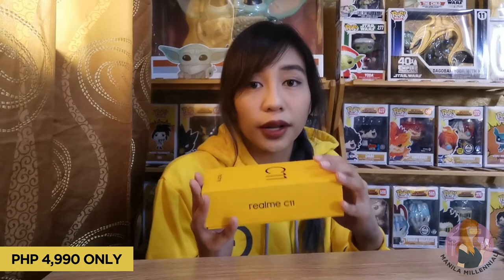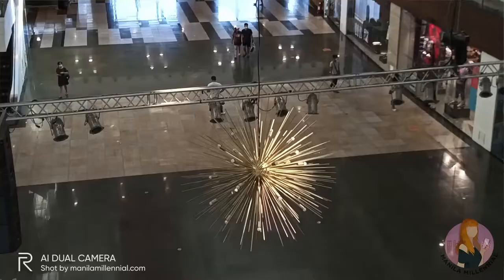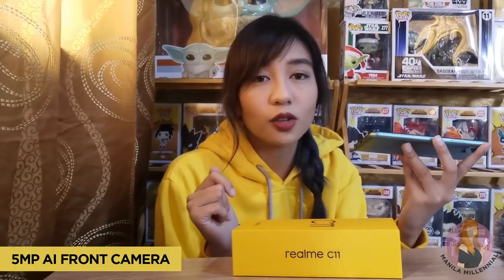Considering that a lot of schools have switched to online learning, it's great that brands like Realme are making their products more affordable for everyone. Even though it's an entry-level smartphone, the specs are already decent enough for everyday use. I tried taking photos using the dual rear camera and it turned out like this. You can't zoom it too much given the limitations of its specs. When taking selfies, it takes decent photos as long as you're in a well-lit area. It's quite challenging to take photos at night, but it has a nightscape mode to help make the photos look better.